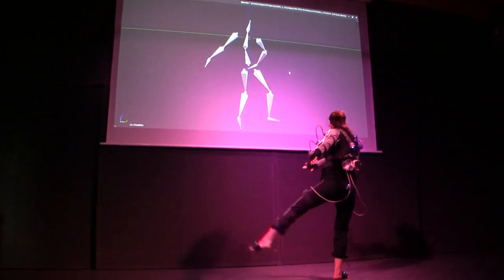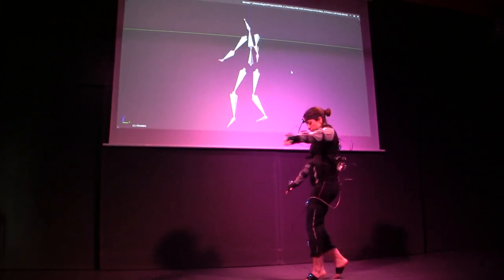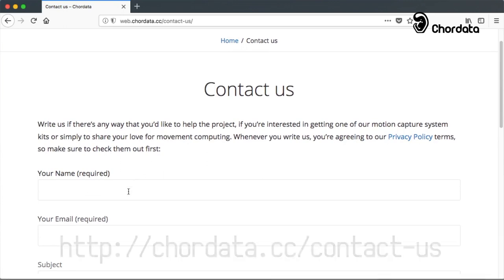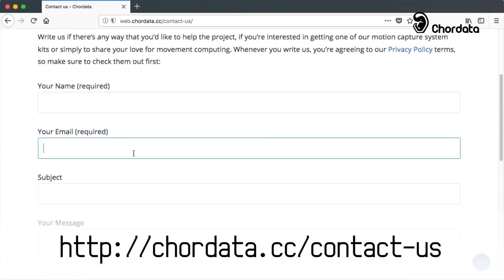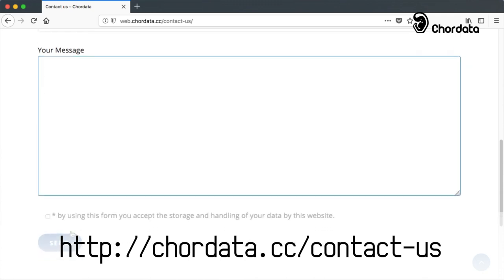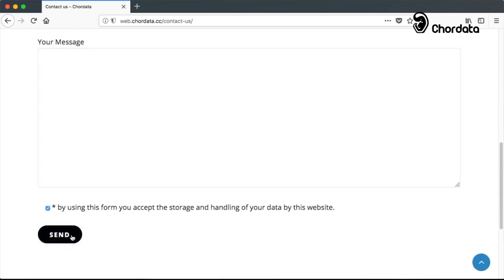CoreData is launching an inexpensive motion capture system that you will be able to build at home. Would you like to help this project out? You can help us out with your knowledge. If you think you can contribute, or you have an interesting project for which a CoreData suit could be useful, send us a message through our contact form.